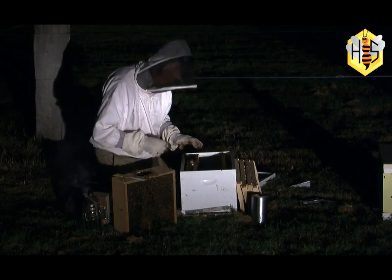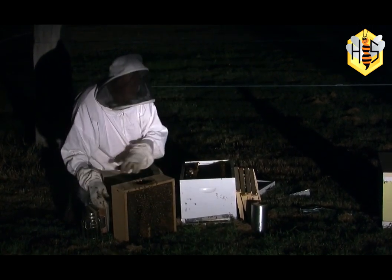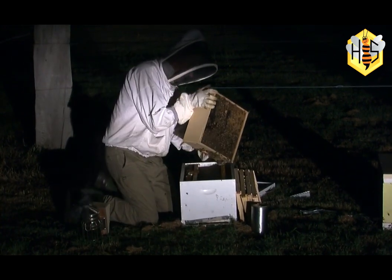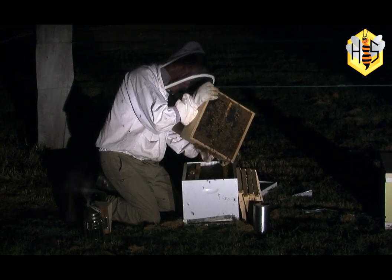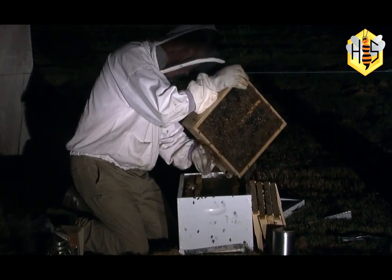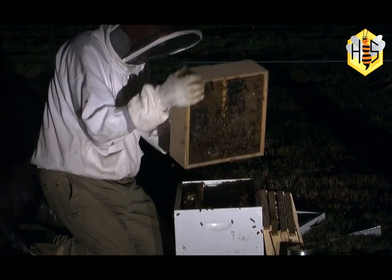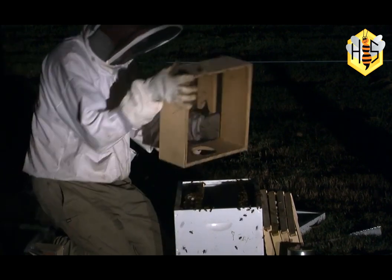Now we've got the package here full of bees — just carefully turn it upside down and roll it back and forth. You can see all the bees falling out of there, so we'll just give it a bit of a shake. Because it's night time, these bees are going to crawl rather than fly, which is what we want them to do. Just tap them on the ground.